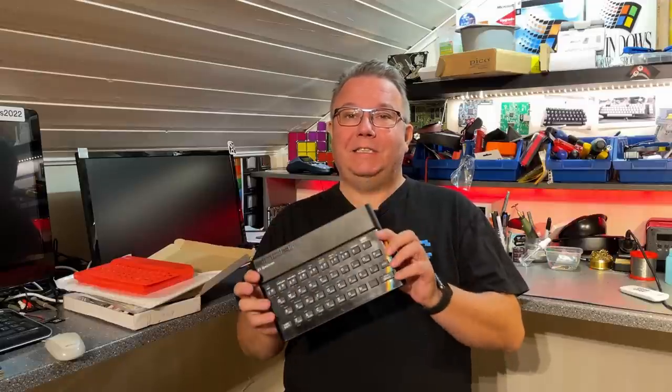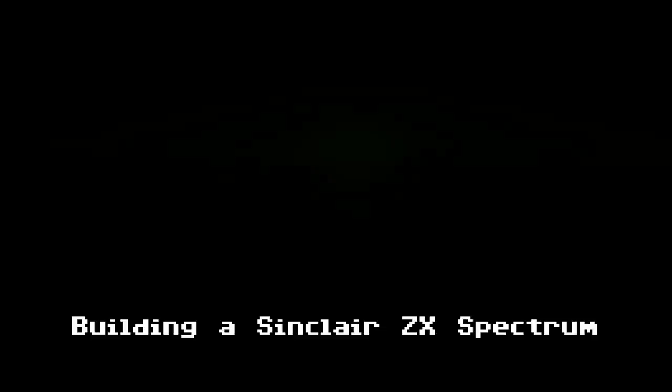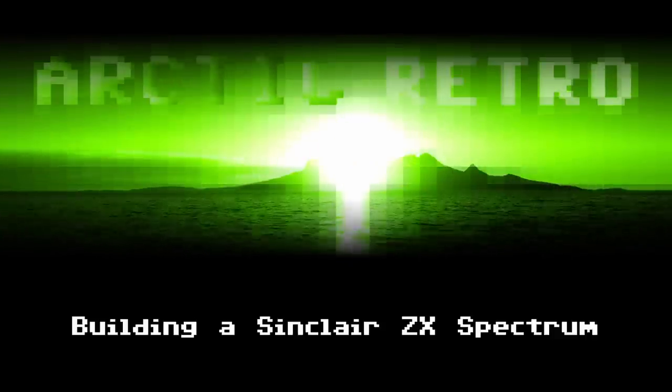Hello everyone and welcome back to Arctic Retro. In this video I'm going to build this Sinclair ZX Spectrum computer. It's been a while since I built a computer — the last one I built was my Commodore 64 that I made a video series about some time ago. You can take a look at those if you want to see how I built a Commodore 64 machine.